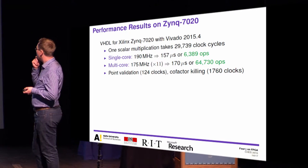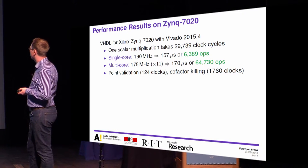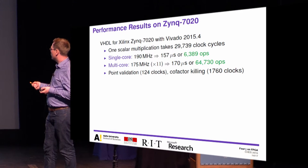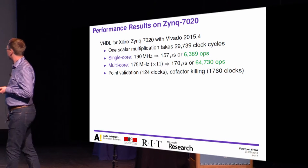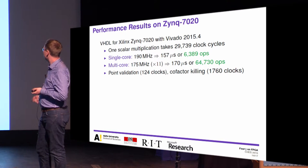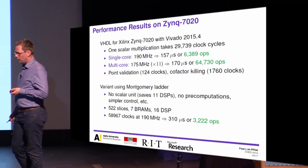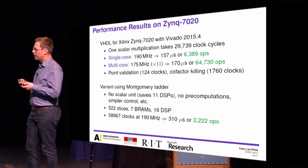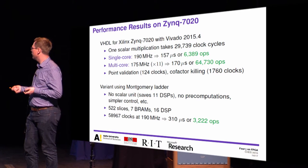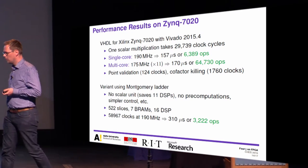The single core runs at 190 MHz, giving 157 microseconds per scalar multiplication, or over 6,000 operations per second. The multi-core runs at a slightly lower clock frequency—longer latency—but achieves more than 10 times the throughput of a single core. A third variant using only the Montgomery ladder without endomorphisms has no scalar recoding unit or pre-computation, making it significantly simpler and smaller but slower, achieving only slightly over 3,000 operations per second.